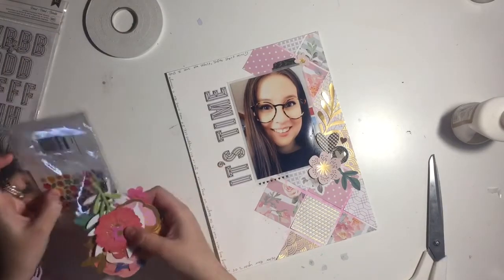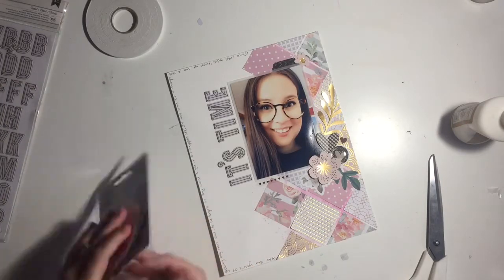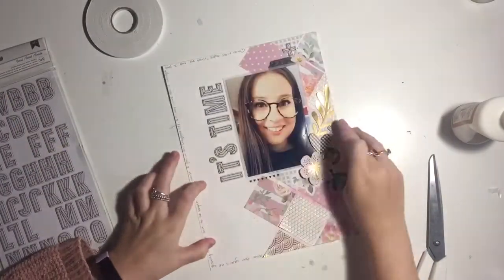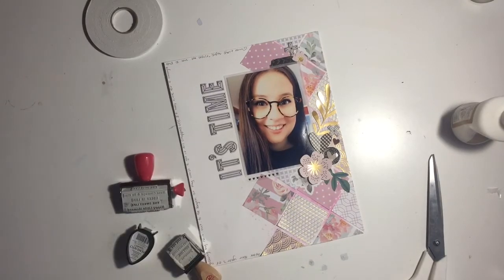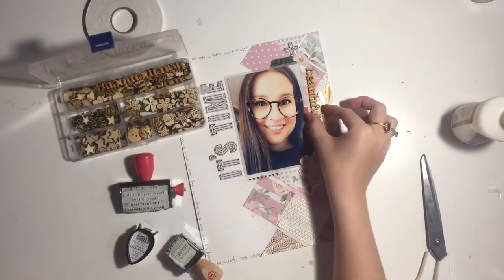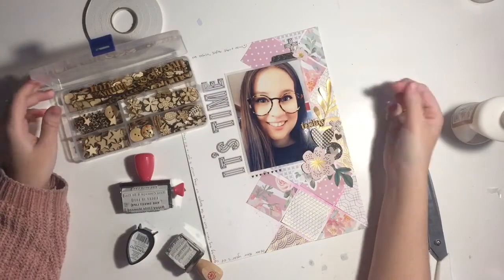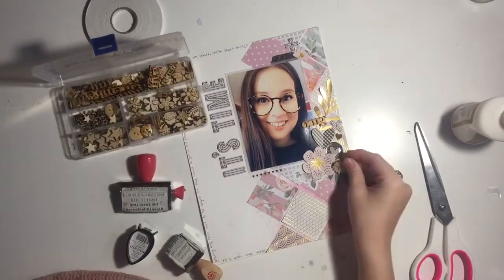I'm back in frame. I keep my embellishments in the pack until there's hardly anything left in there. I'm grabbing a few little elements from the alpha set just to tie it in together — I like how they include little crosses and chevrons because they really help tie in your alpha with your title. I always do titles on layouts — I love doing it, it's my style, I've always done it from the start and I couldn't not do it now.